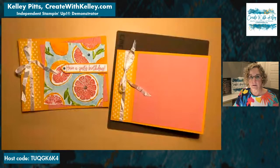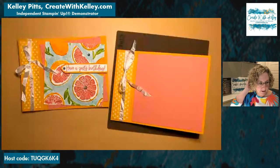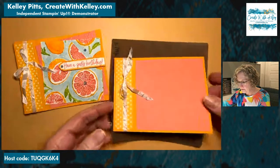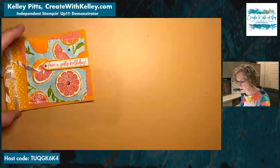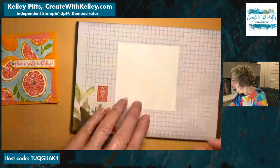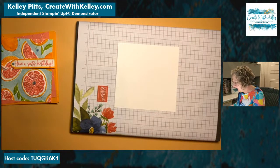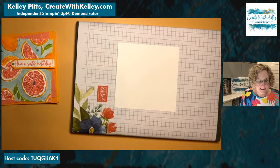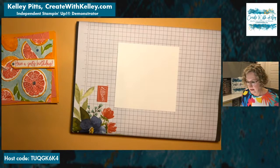Rebecca says the sound is cutting out — I don't know if I have anything different going on than usual. Thanks for keeping me updated. I think I've done all I can do until I start stamping. I'm going to move that out of the way. We'll do our small card that goes on the front — the three and three-quarters size. I'm taking mango melody for the outside of the grapefruit and flirty flamingo for the inside.